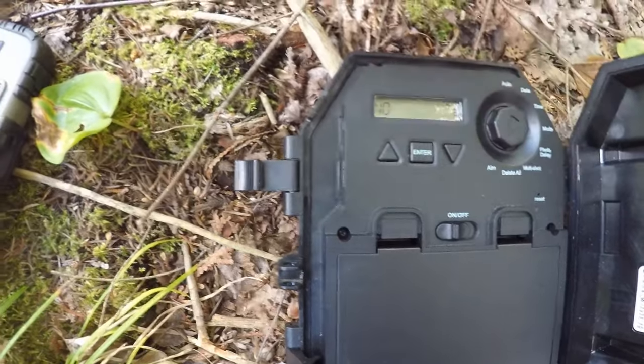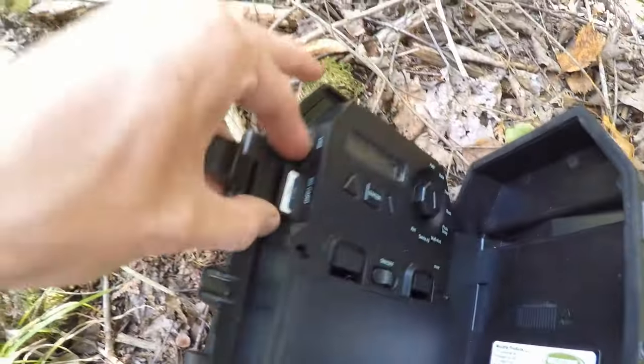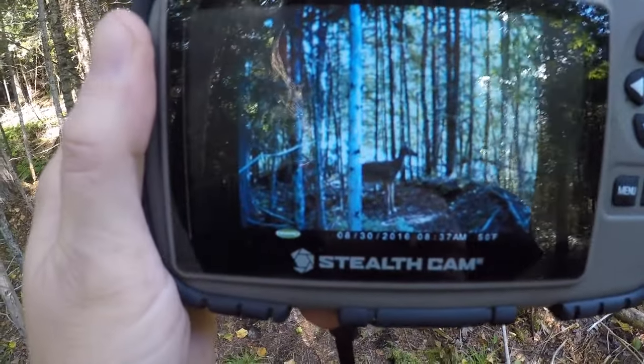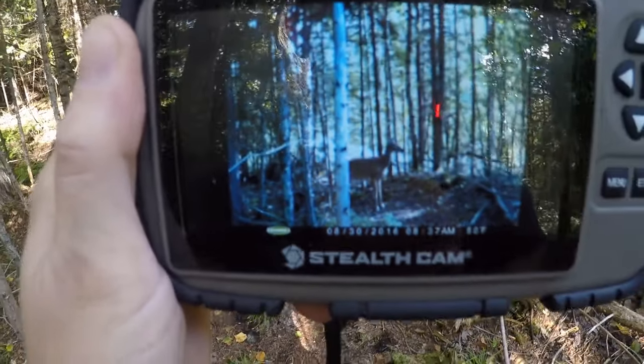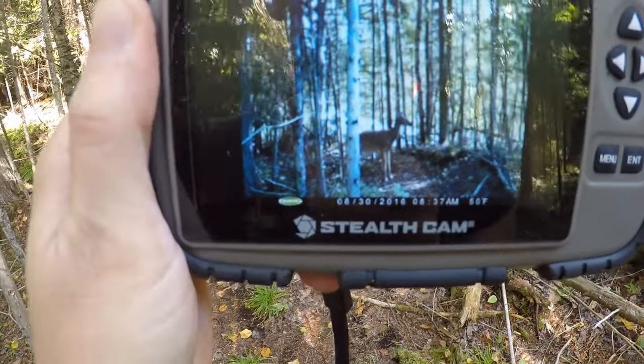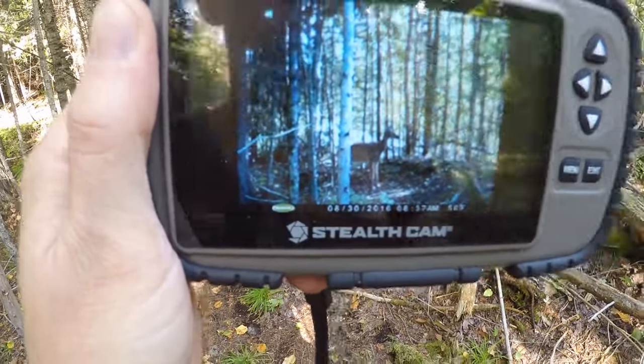Scrolling through the settings you can see the date, time, modes, and photo delay options: 15 seconds, 30 seconds, one minute, five minutes, ten minutes, thirty minutes, and sixty minutes. There's burst mode as well — you can take one picture when an animal triggers it or multiple. I leave it at one. You can also delete your card in the field. It's a pretty basic unit. It does not have as many megapixels as my Browning Strikeforce so the pictures aren't as clear, but I can see what's going on.